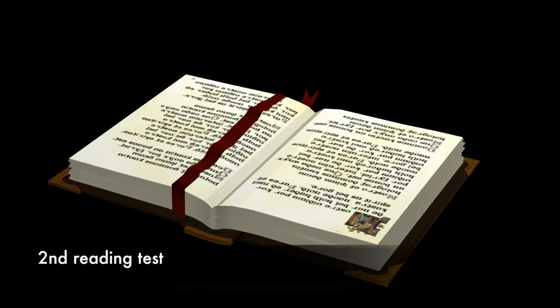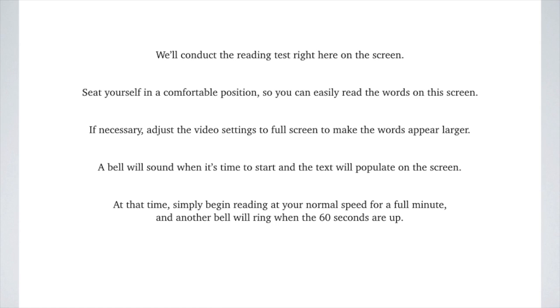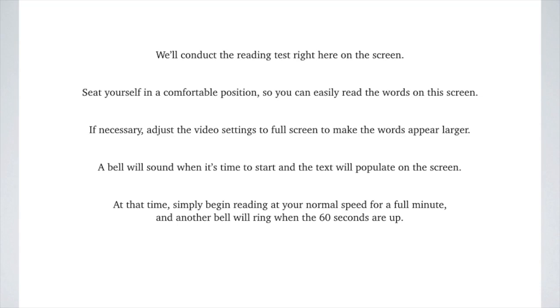We'll now take a second reading test to measure your progress. As you read the next passage, there's nothing that you really have to do differently. You might notice, though, that this time, instead of waiting to hear the entire sound of every word, your eyes will begin moving at a slightly faster pace than normal, and that's completely fine. Simply focus on understanding the words on the page. We'll conduct the test again right here on the screen, so go ahead and seat yourself in a comfortable position. If necessary, adjust the video settings to full screen to make the words appear larger. A bell will sound when it's time to start and the text will populate on the screen. At that time, simply begin reading at your normal speed for a full minute, and another bell will ring when the 60 seconds are up. We'll begin in 10 seconds. Feel free to pause the video now if you need more time. Otherwise, begin reading when the bell rings.